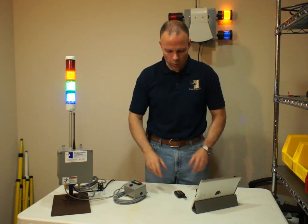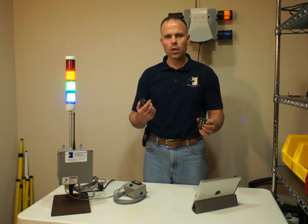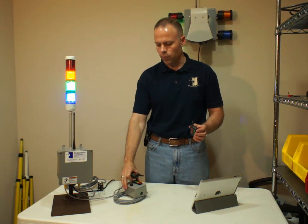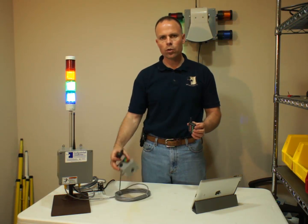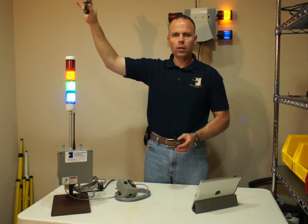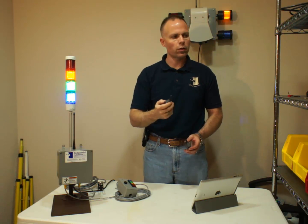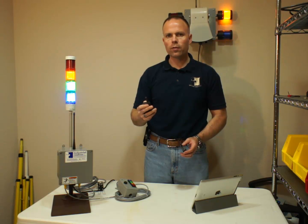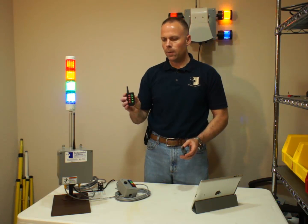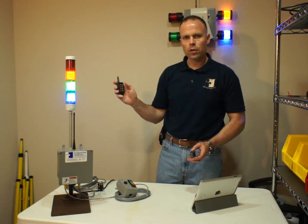So this is one of the hardware items. The other is that you can use key fobs with the system to turn it on. So if you don't need the switch box, or you need some added flexibility — mounting it up higher, or you're moving around on a large piece of equipment — you can use a key fob device to turn it on and off.